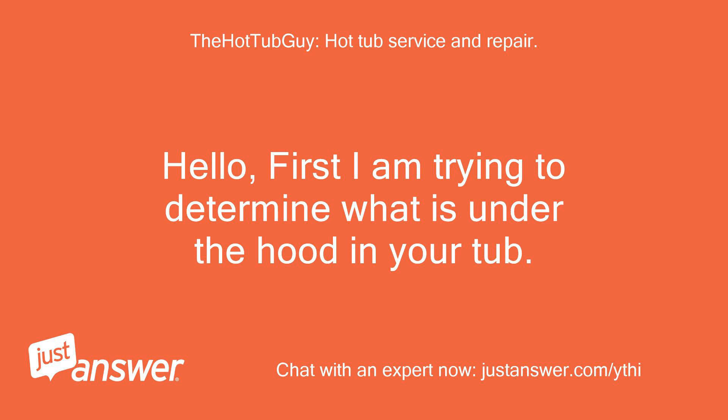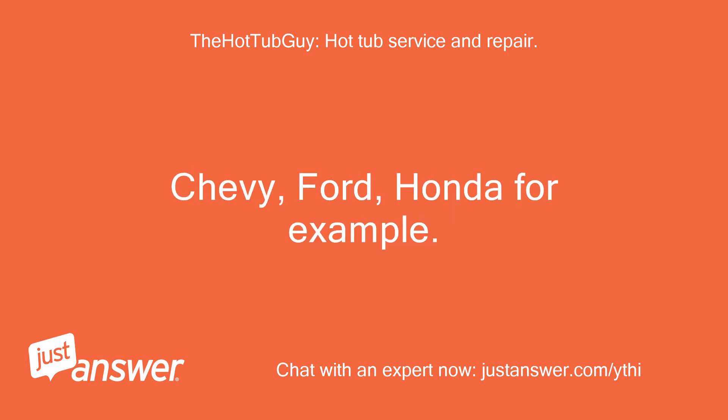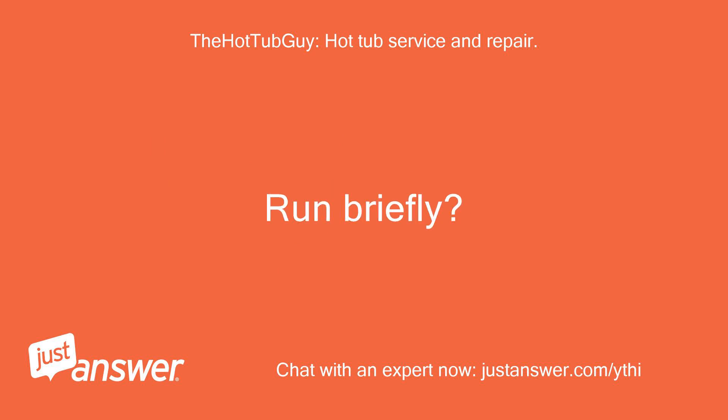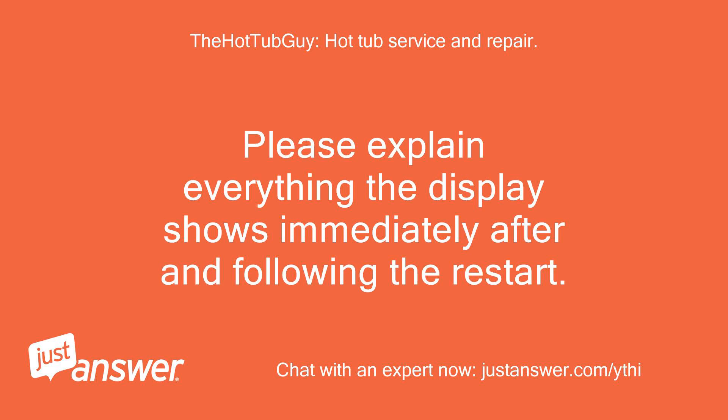Hello, first I am trying to determine what is under the hood in your tub. I have Balboa and Gecko equipment and manuals for Sunbelt/Elite, and the error code you give is usually for ACC controls — Chevy, Ford, Honda for example. I would like to know: if you power off and on and do not touch any buttons, what happens? Does the low speed come on at all? Run briefly? Or go into error immediately? Please explain everything the display shows immediately after and following the restart.